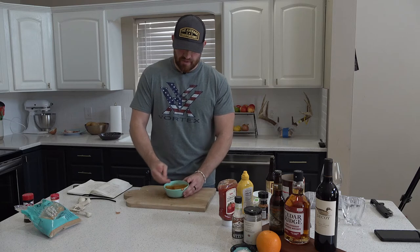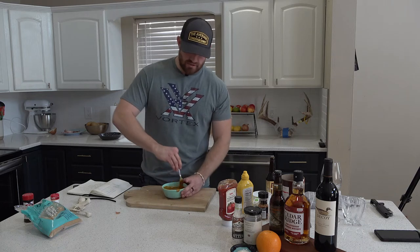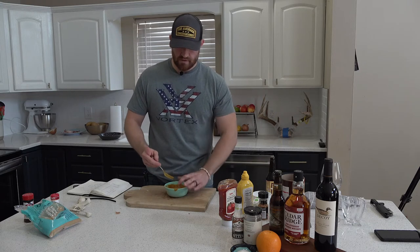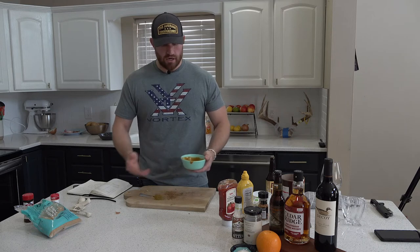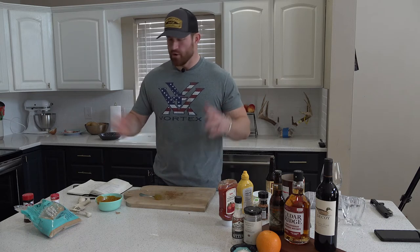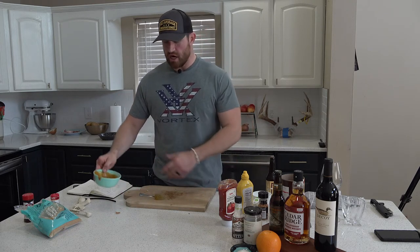Now all we've got to do is mix this up. The look of it isn't going to be too appetizing but the taste is going to be really good — it's going to be sweet and go great on that meatloaf. There's always a little extra; my wife likes it as a dipping sauce and my kids like it too. I'm going to set this aside and then put it over the meatloaf with about 5 to 10 minutes left in the cooking.